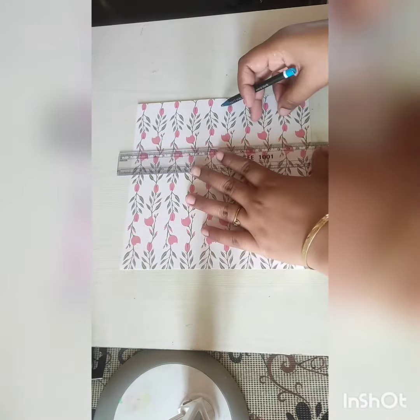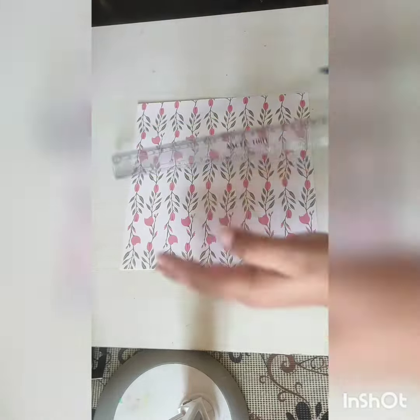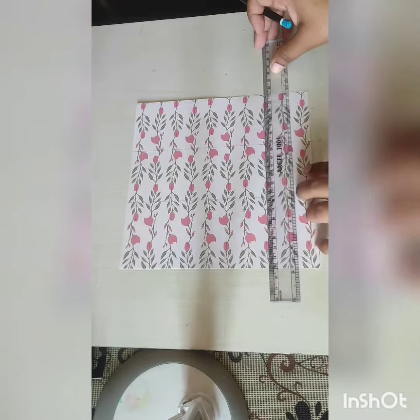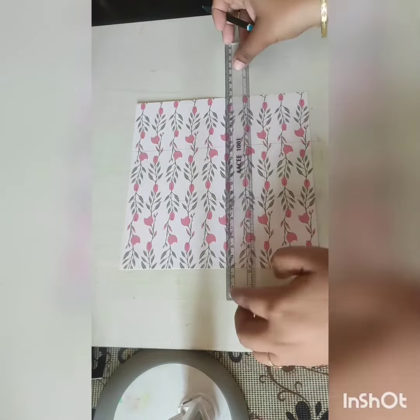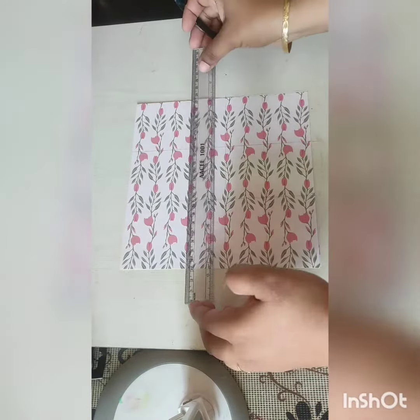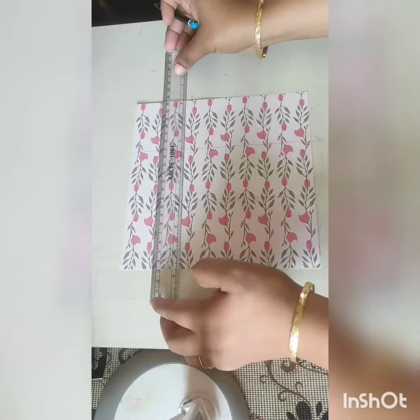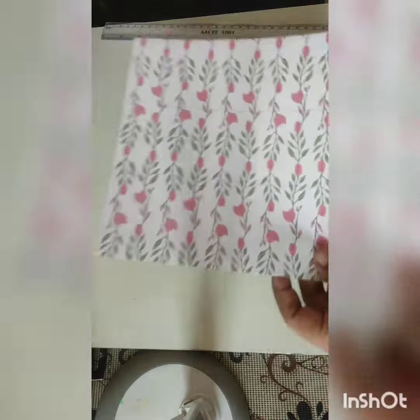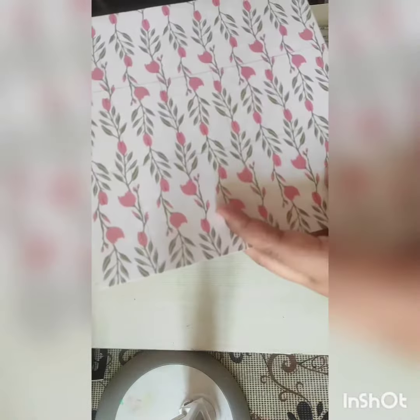I'm measuring it — whatever size you want for the thank you card, you can cut it into pieces according to your own measurement. In handmade business, people prefer to have handmade thank you cards, so this is how I made my thank you card for my own small business. I'm cutting it now.